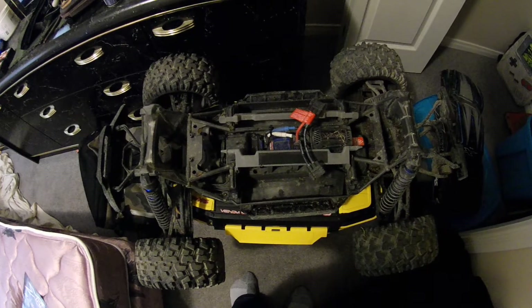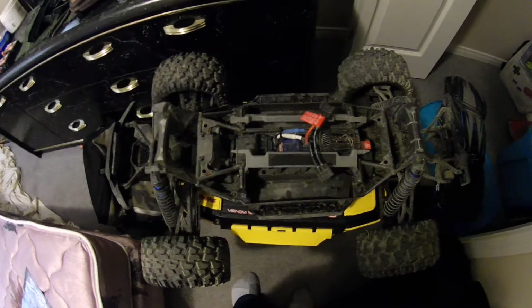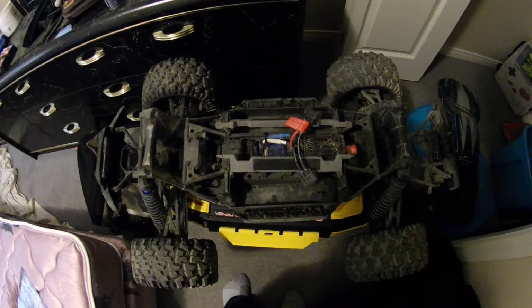You're really letting me down here, Traxxas. I like to say nice things about you, but lately you've been giving me nothing but grief. Anyway, thanks for watching.